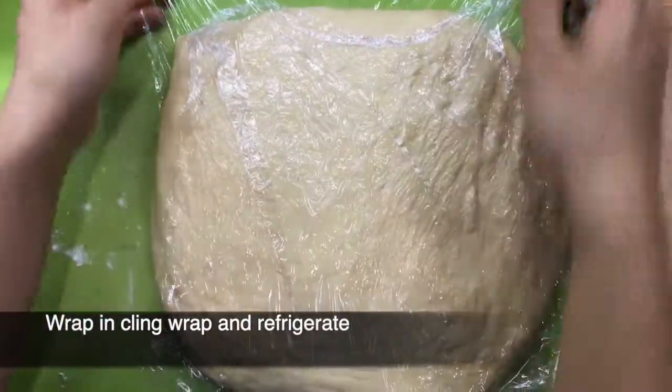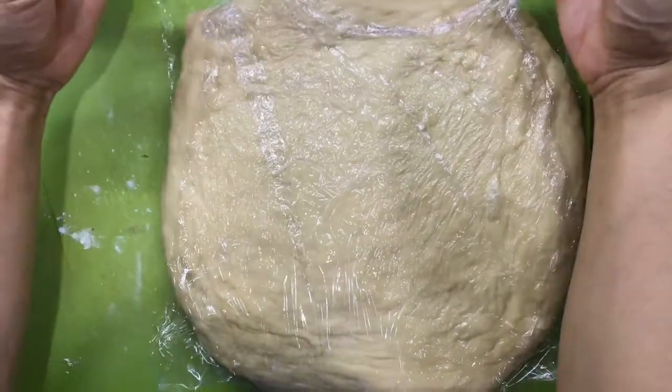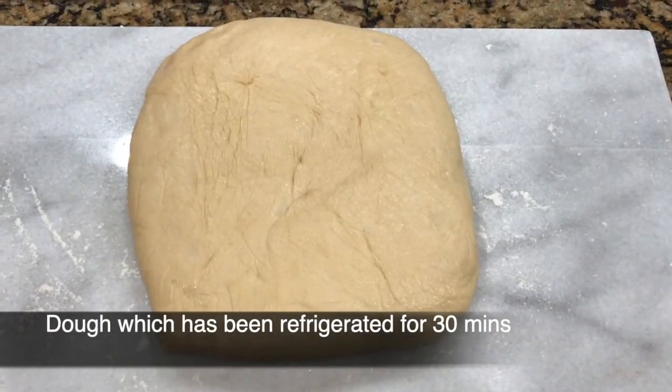Now wrap this square in cling wrap and then refrigerate. I'm now going to roll this out into a 12 inch square.